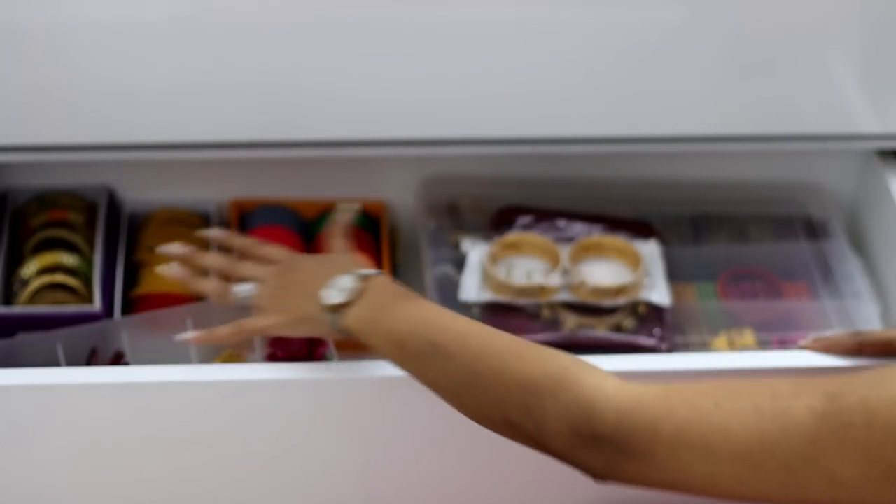So this is my drawer — I have another drawer of bangles as well. I have a lot of bangles, including some very old ones. I bought a bangles box with a rod; the old bangles have been kept there, and sometimes I take those out to wear.